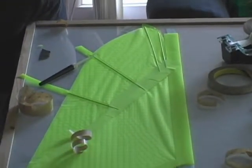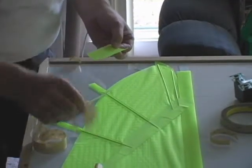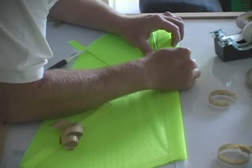Next we'll be taking our two inch by three inch piece of Dacron that we've folded in hand and we'll be wrapping that around the lead edge. Again we'll use the guidelines provided in the pattern to get the proper alignment.